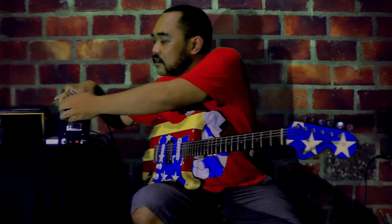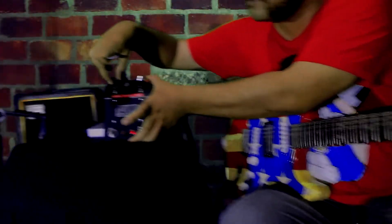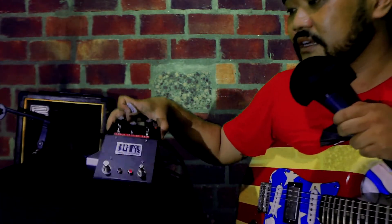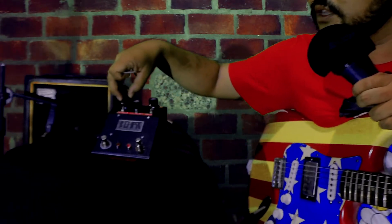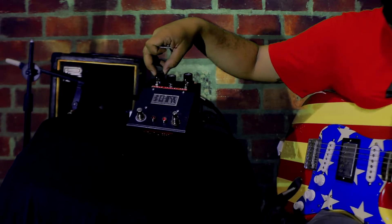The key is the twist on the wrist knob. If you turn it clockwise, it makes your tone out of tune. Check this out.